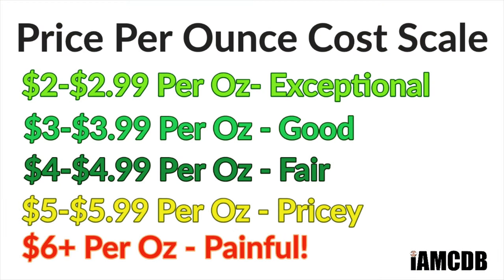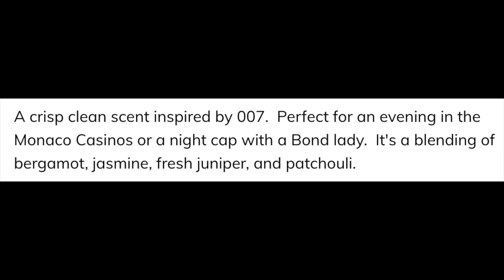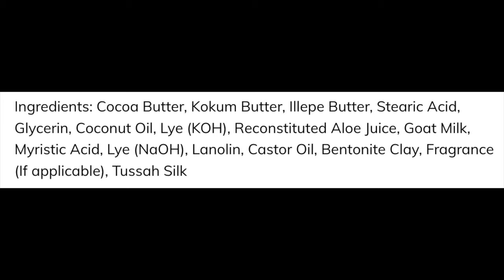All right, we are back. We have a good one for you today. We're using HC&C Bond, which comes to you for $21 for five ounces — a fair price of $4.20 an ounce. But keep in mind, with HC&C you get a pretty heavy pour, so the value is even better than that. The scent is very nice — crisp, clean, with notes of bergamot, jasmine, juniper, and patchouli. About medium scent strength and very easy to use. This is in the HC&C top shelf base. It's not tallow nor vegan because it contains goat's milk, lanolin, and tusso silk. It is very good indeed.